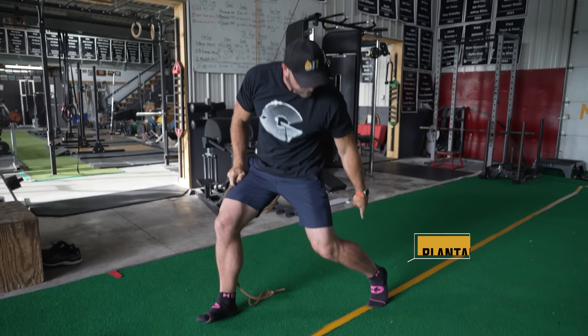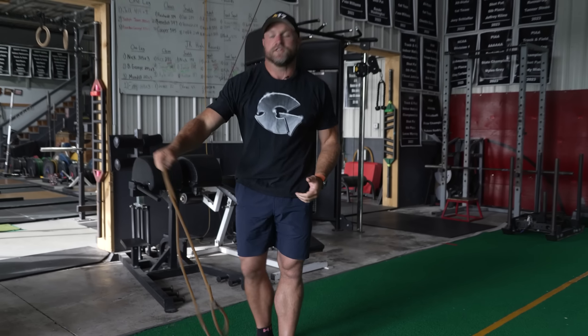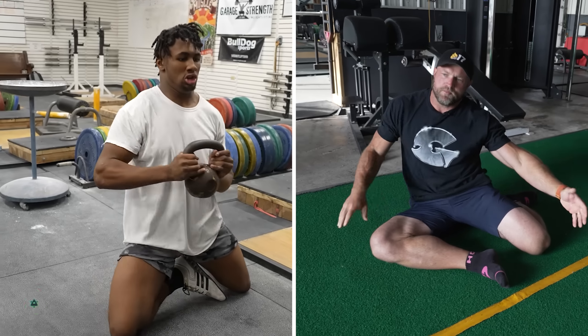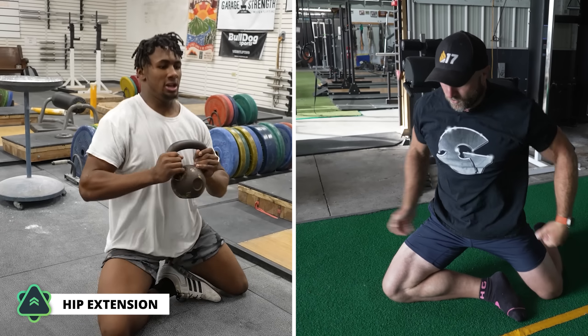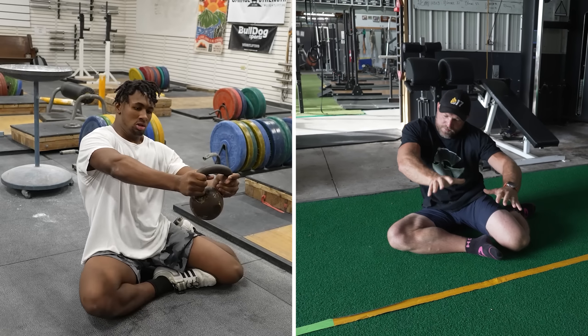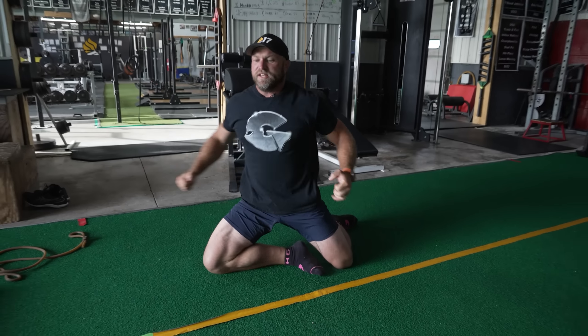We want to feel that plantar flexion on the back — that should be loosened up from the PVC pipes. And we're going to get here and do simple hip extension: squeeze, come through, back down. This is really important for speed-based work for football, but also for running backs. So we're here, squeeze, come back through.